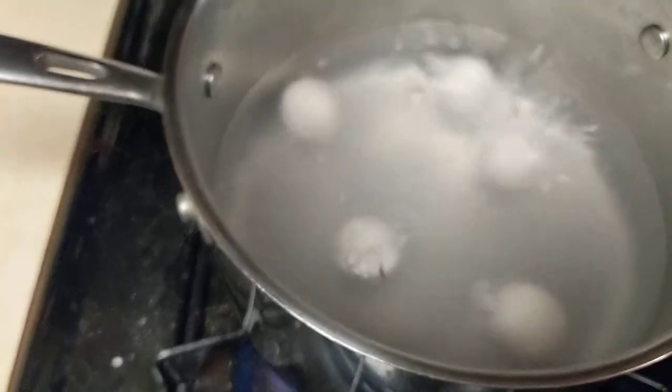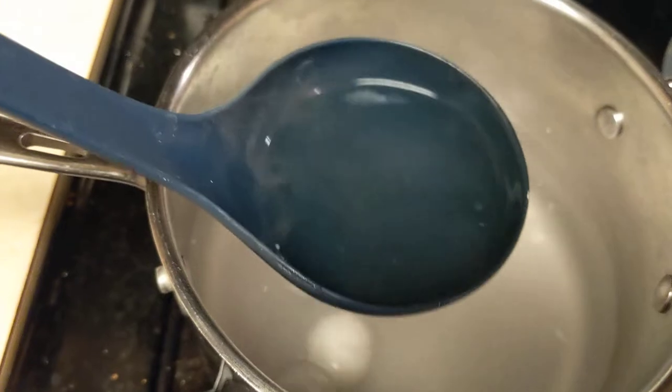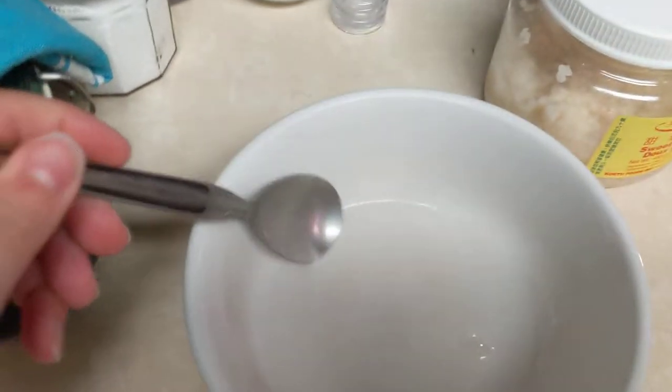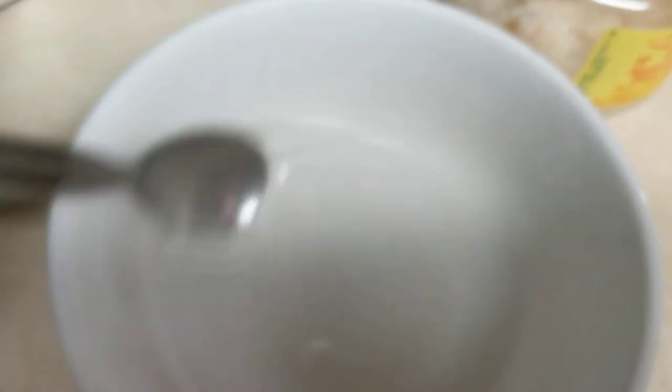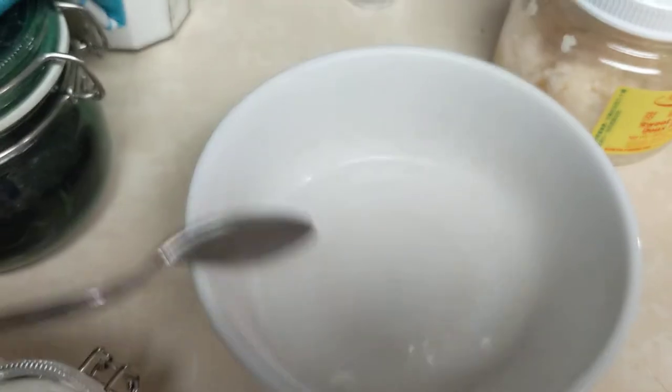Starting to boil, and they're starting to float. I'm going to take a little bit of this water — that much, precise amount — and pour it in there. Now we're going to stir this up to melt the sugar a little. Sugar's melted.